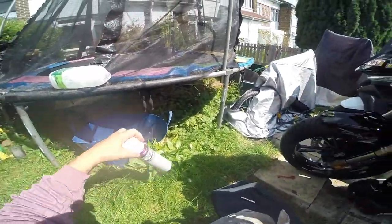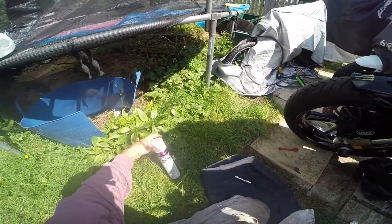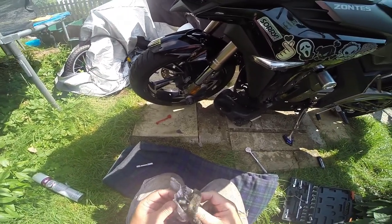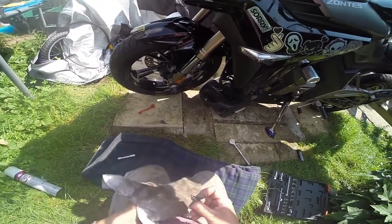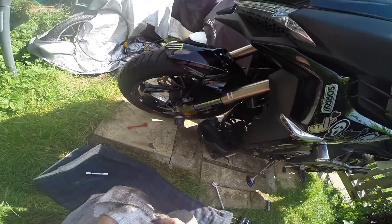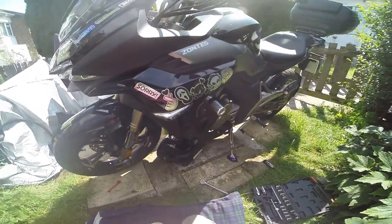I'll have a cleaner for the front of the engine bit and then spray it with the ACF50. I'm going to spray all in there with the ACF50 before I put it all back together, so now it's going to be right for winter. Now I can get the new oil in, and when I've done this side I can do the filter before I put the new oil in.